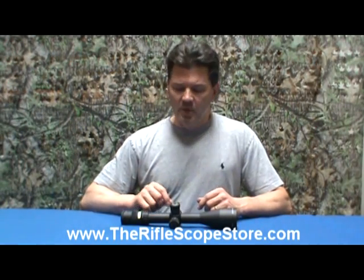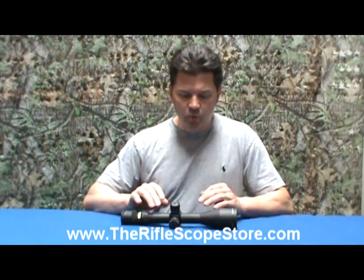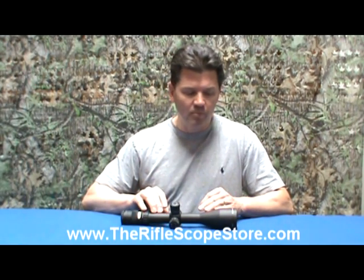Hi, this is Scott with the Rifle Scope Store. Today we're going to take a look at the Trijicon Accupoint, and what's really cool about this scope is that it doesn't require any batteries for the illumination. It has permanent illumination with some tritium applied to the reticle so you can see it even at night, and as an auxiliary, it has a fiber optic.